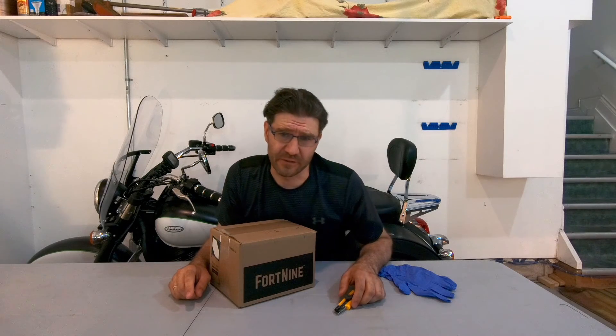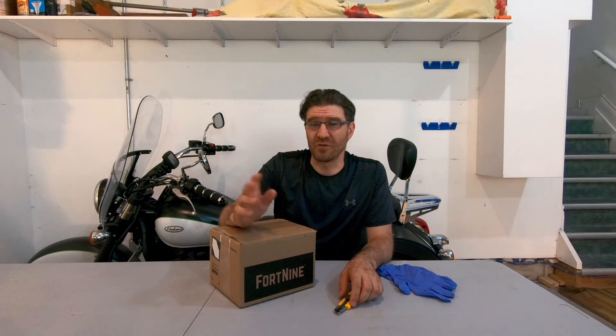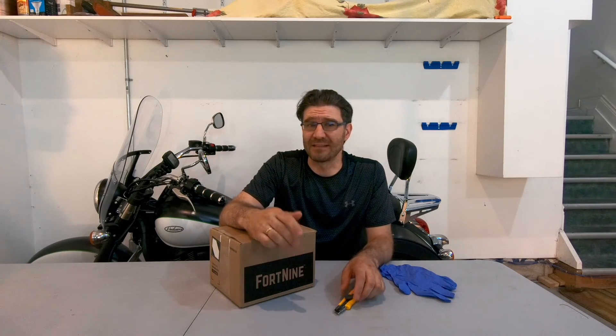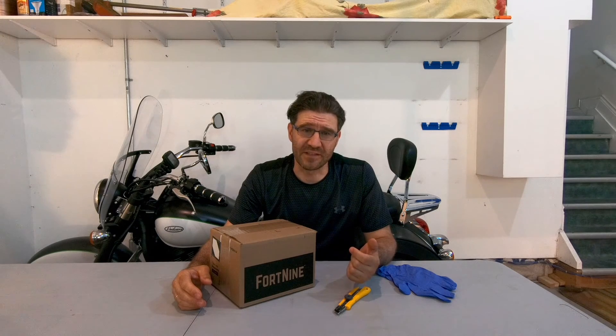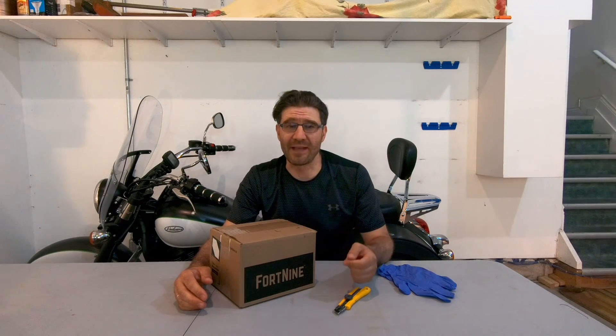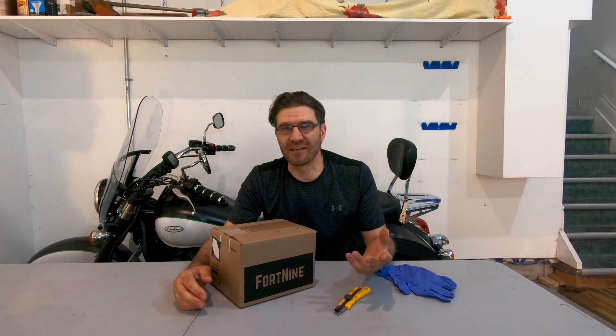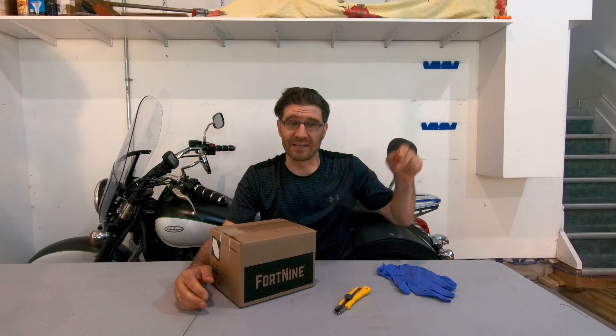If you have a factory activated battery, it is filled with electrolytes, sealed, and charged. In this case, you just install it on your bike and you're done — you don't need to watch this video further. Instead, check another video where I show how to install the battery on my Kawasaki Vulcan 900; there is a link right here at the top right of the screen.